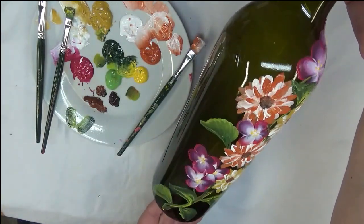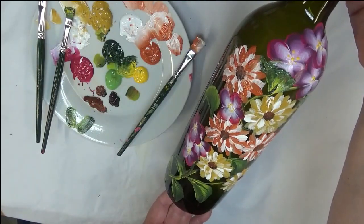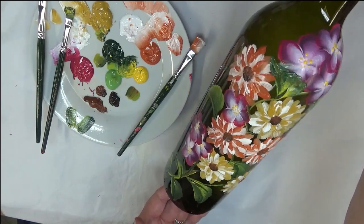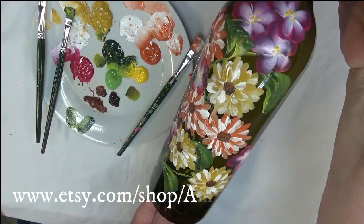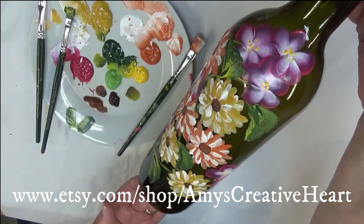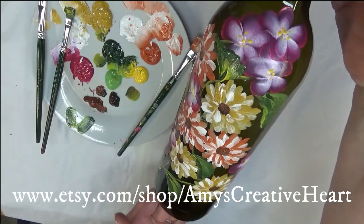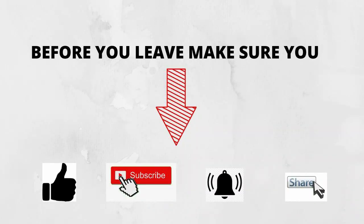If you like this video please give me a big thumbs up. If you're new to my channel, hit that subscribe button and notification bell. When you're done watching, hit the share button underneath and share this video on your social networks with family and friends — I'd appreciate it! Any questions or comments, please leave those down below. Thanks so much for stopping by; I appreciate you taking time out of your busy schedule to watch my videos. Until next time, have a good one!